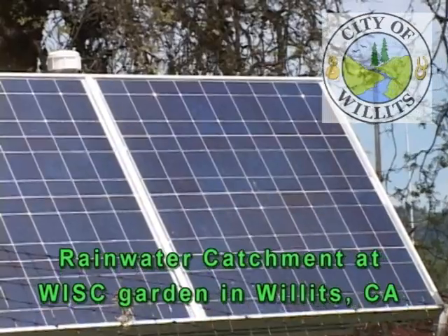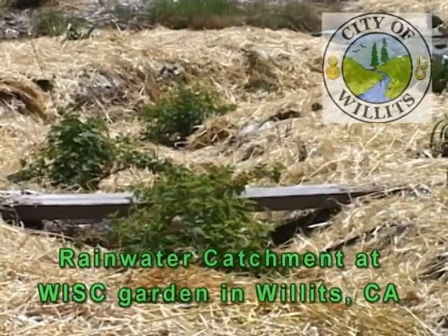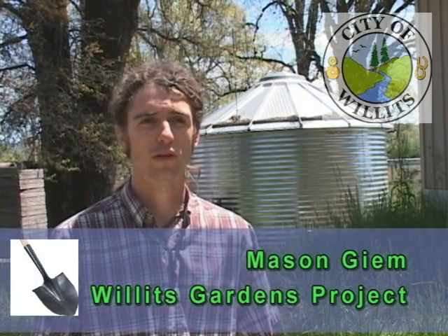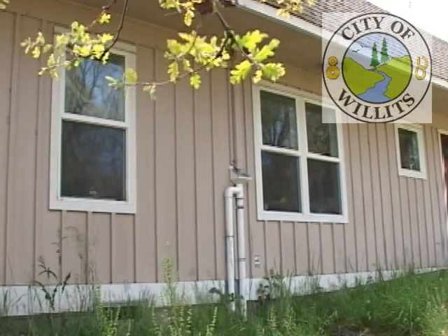My name is Mason Guillaume and I am an AmeriCorps VISTA member working for a non-profit called The Gardens Project. I currently work with a community garden called the Willits Integrated Service Center Community Garden. The community garden has been a recipient of an amazing water conservation grant, which has been used to demonstrate to other members of the community how to conserve water and handle stormwater drainage.